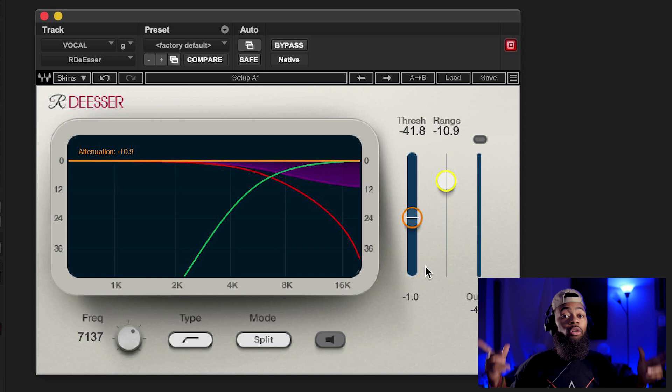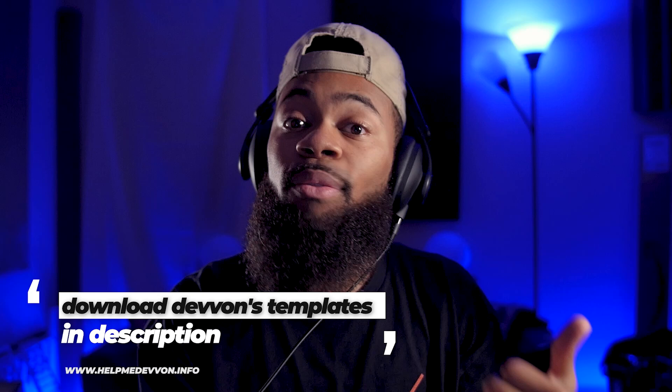That was my tutorial on the power of the de-esser. A de-esser is just a multi-band compressor — don't be intimidated by it. If you don't have a de-esser but you have a multi-band compressor, you have a de-esser in your system. Understanding the range, the threshold, the type — these things will allow you to approach it a lot stronger.